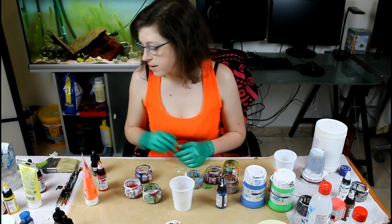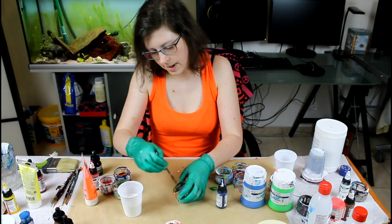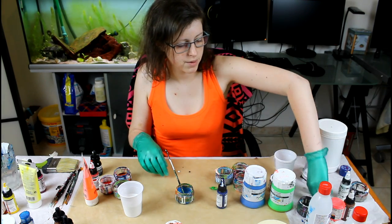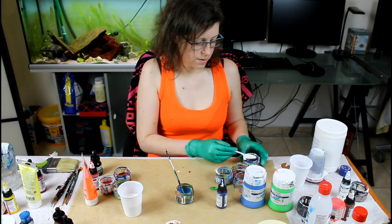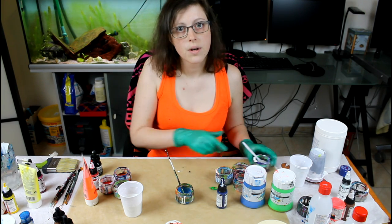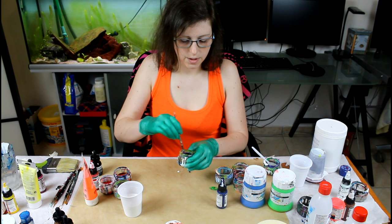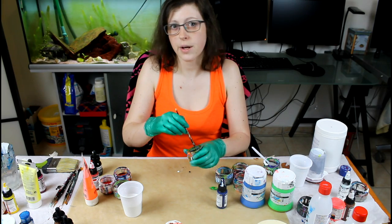It's time to mix! In my high body acrylics I will add about 30% water, so it has the right texture. It also helps with the cells and the effects because it changes the density of the paint.